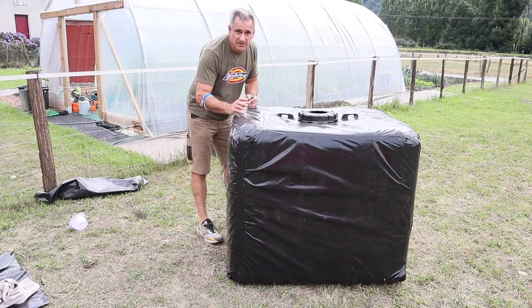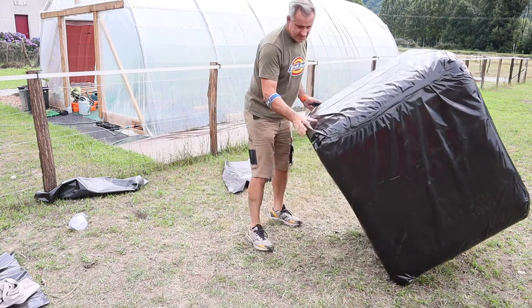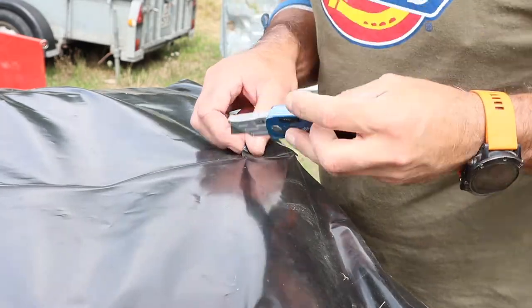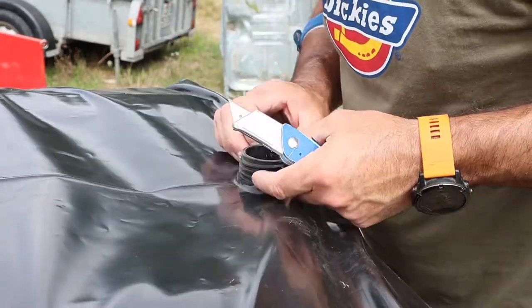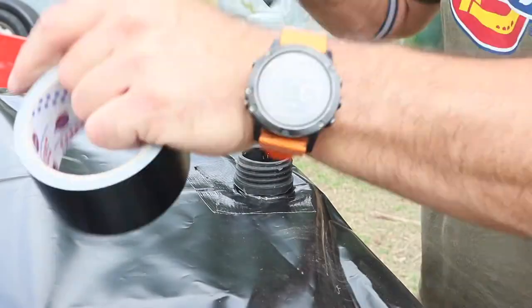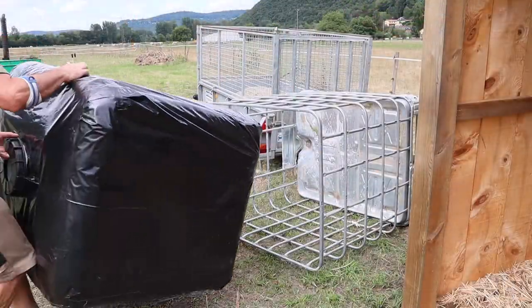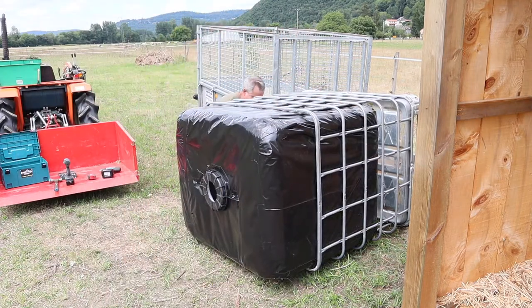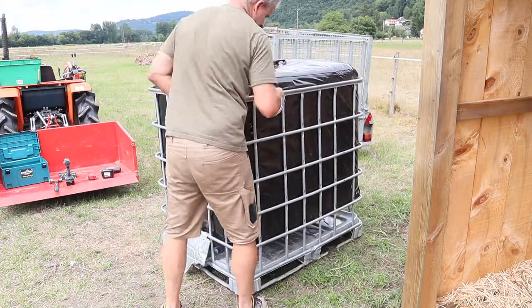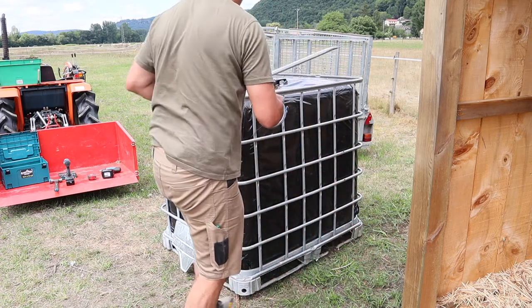So now I've just got to tilt it on its side and we'll do the hole for the outlet pipe. Then the next job is to put the bars back in.